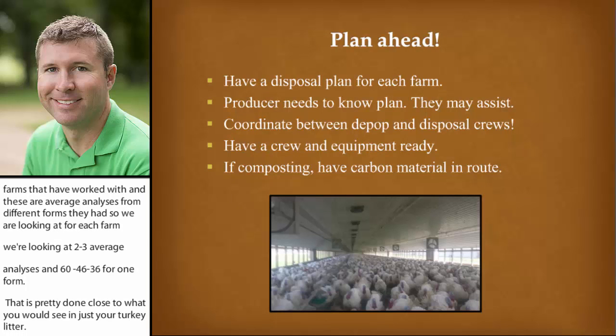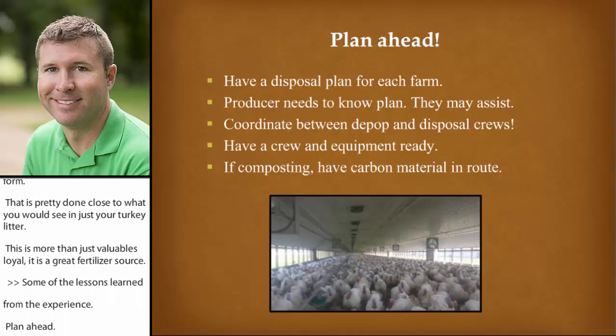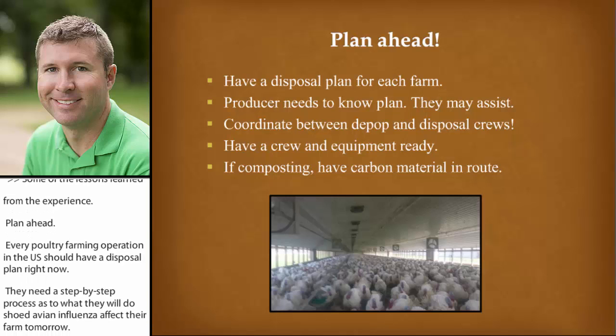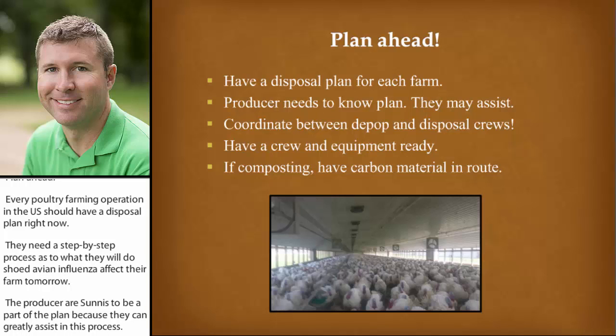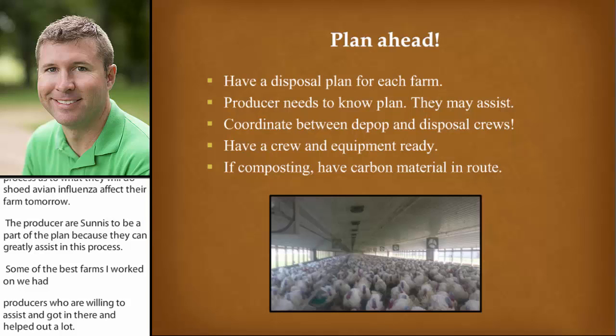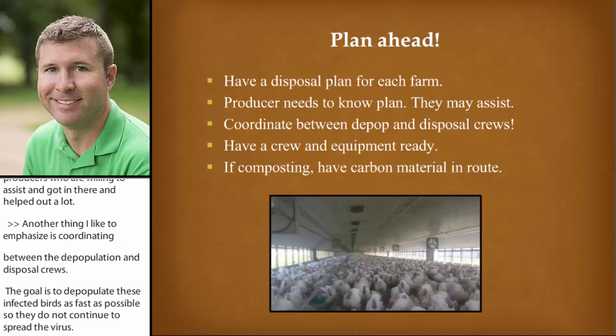Some of the lessons learned from the experience: Plan ahead. Every poultry farming operation in the U.S. should have a disposal plan right now. They need a step-by-step process as to what they will do should avian influenza infect their farm tomorrow. The producer obviously needs to be part of this plan because they can greatly assist in the process. Some of the best farms I worked on had producers that were willing to assist, and they really helped out a lot. Another thing I like to emphasize is coordinating between the depopulation and disposal crews. The goal is to depopulate infected birds as fast as possible so they don't continue to spread the virus, but there needs to be good coordination from the disposal crew so they are set up with their equipment and ready to enter that farm as soon as the depopulation crew leaves.